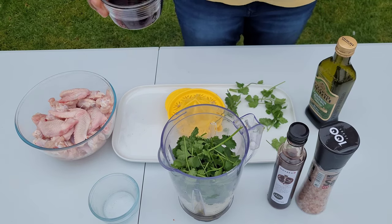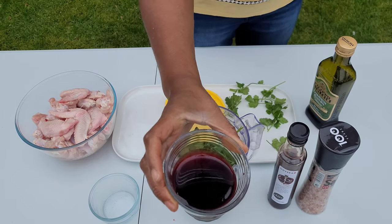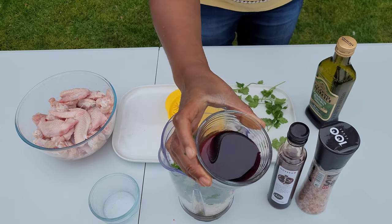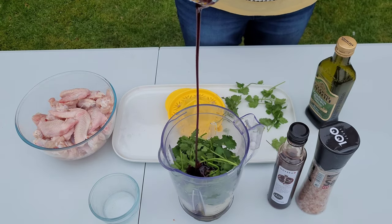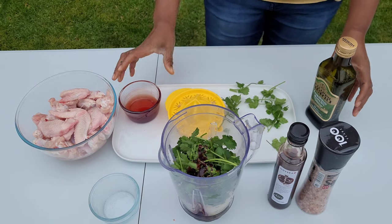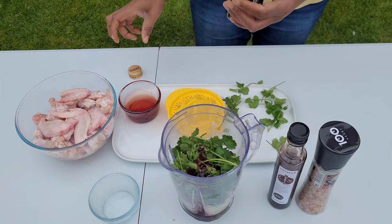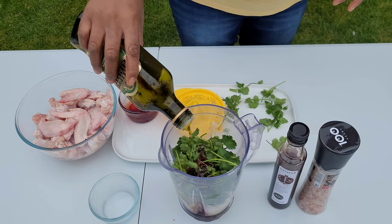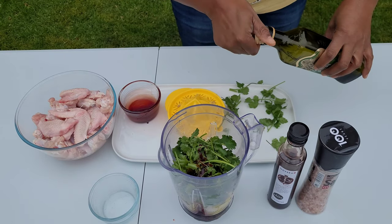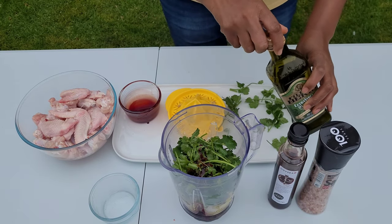And the star of the show: the pomegranate molasses. We're going to put that in — it's going to give it that sticky, tangy, tart flavor. We're also going to add about two tablespoons of olive oil, and then blend up all of our mixture together to use as the marinade.